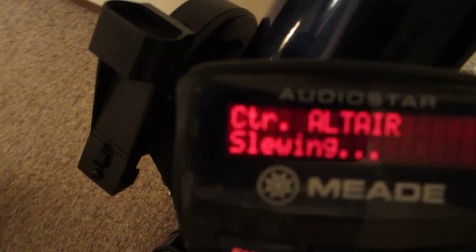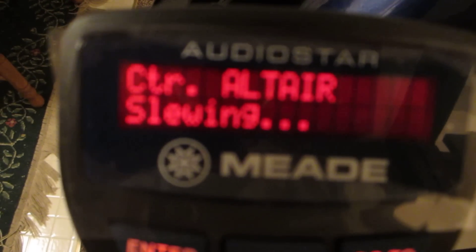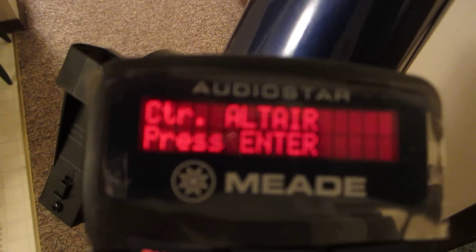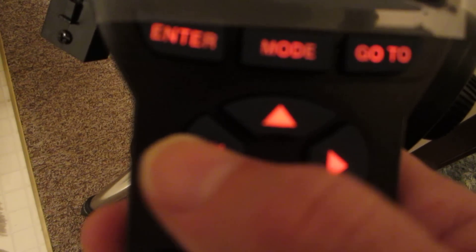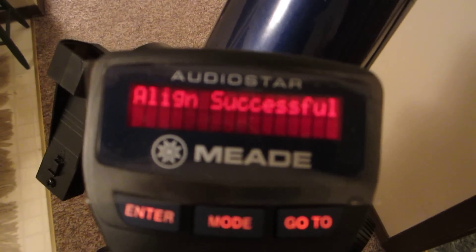It'll select another star — it's going to Altair. That's another bright star. We're going to make a two-star alignment. Altair would be the brightest star in that field, so you won't have to worry about even knowing what it is. You'll see it on the edge of the finder or just off the eyepiece. I'm going to assume it's over to the left — so I'm going to move it to the left. Maybe you have to go up or down. Then once we have it in there, we press ENTER. And it's aligned successfully.